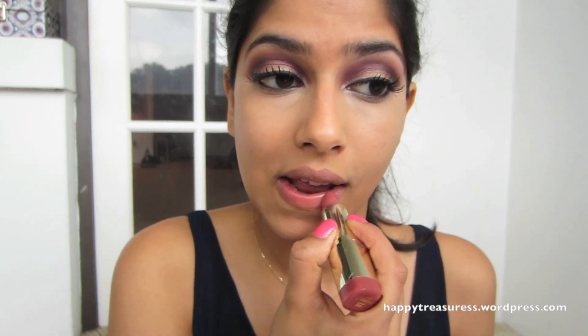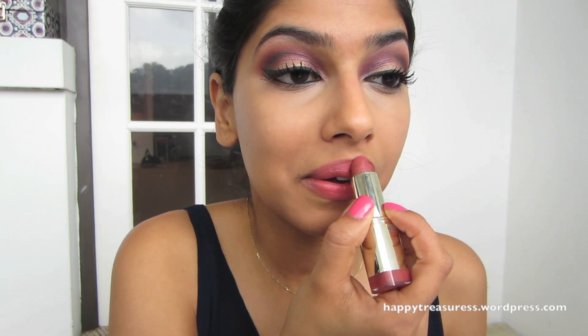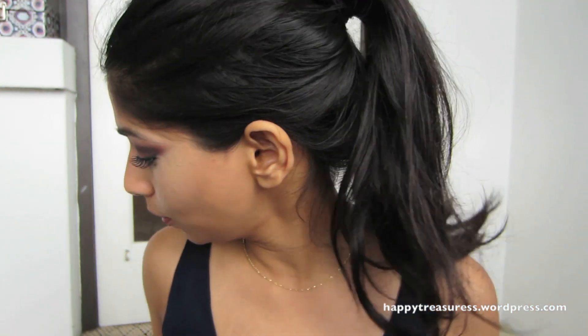I just want to add something on my lips. I'm going to use Milani's 25 Natural Chic — this is the most beautiful nude. I've talked about it on my blog and on my Instagram. It's a perfect dupe for Cosmo by MAC. I actually like this even more than Cosmo, which I never thought I'd say. I just love this nude.